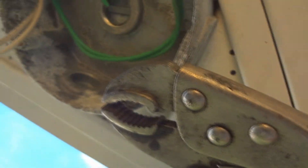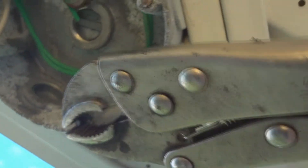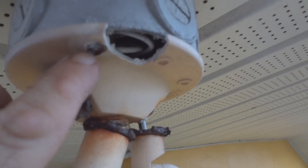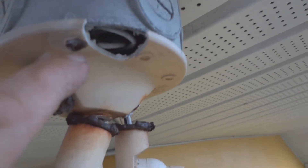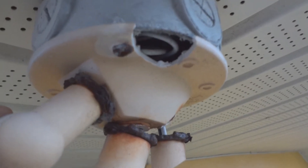Get a pair of vise grip pliers. Put them on that bolt and carefully turn it to unscrew the broken bolt. Unfortunately, some older fixtures are like this. The screws are so rusted that you have to break the fixture out in order to carefully remove the screws, because you don't want to break them inside — then the junction box is useless and you'd need a new one.